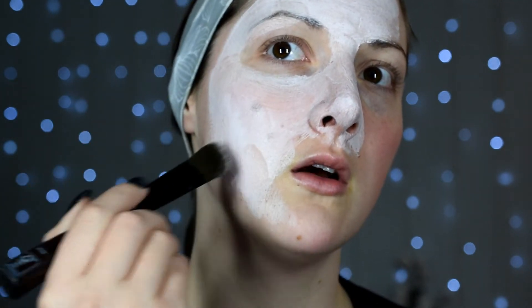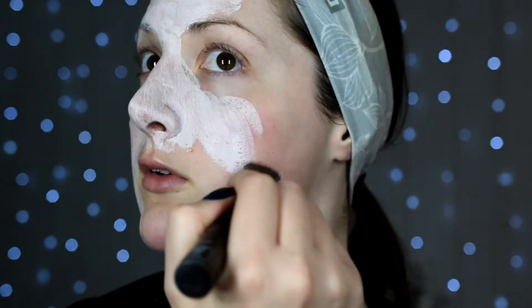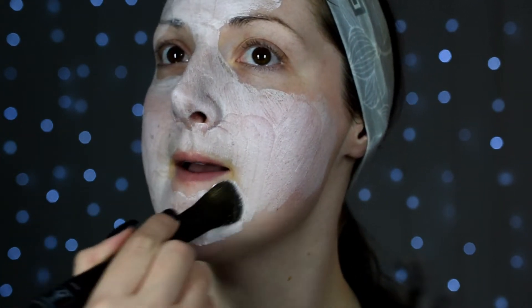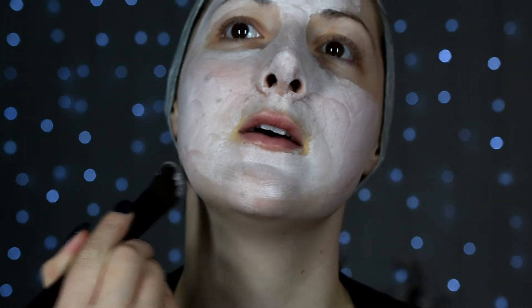You could cake it on if you want, but I don't really feel like I want to. I feel like I want to use this product more instead of just a few times. The more you cake on, the more product you use, so if you keep it thin you get to use it longer and detoxify your skin for a longer time. So I'm just gonna give a nice thin layer.